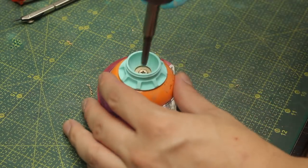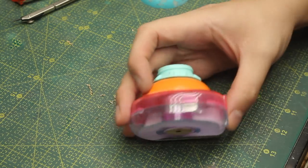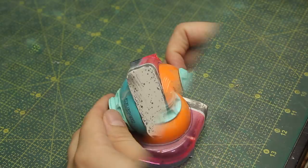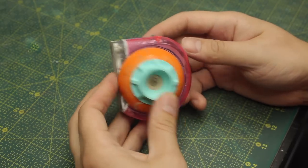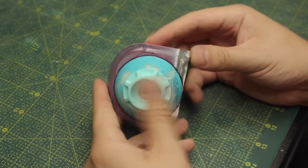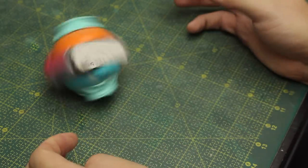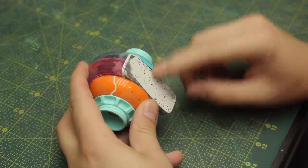My power drill - the only one I have - is super powerful and I almost broke the tape dispenser. I need to buy a smaller hand drill. Off camera I repeated the same process and created the other side of the dome with the 3D printed piece and some resin on the inside to give it structure. Now I can finally work on the air vent.